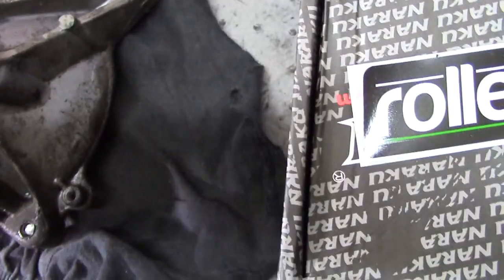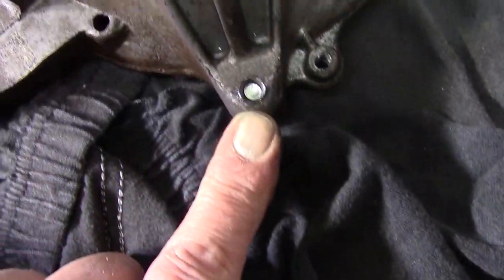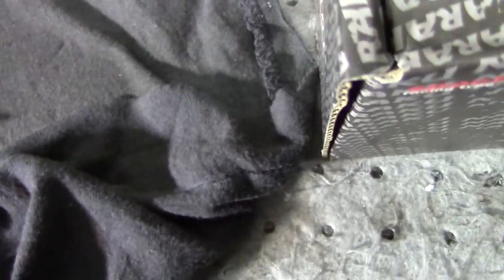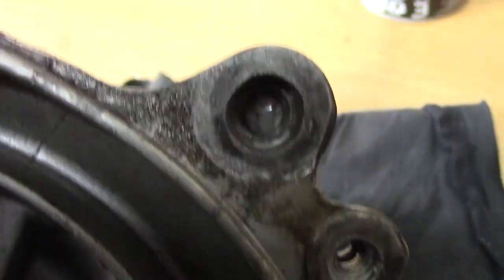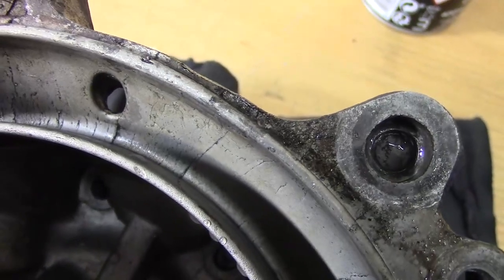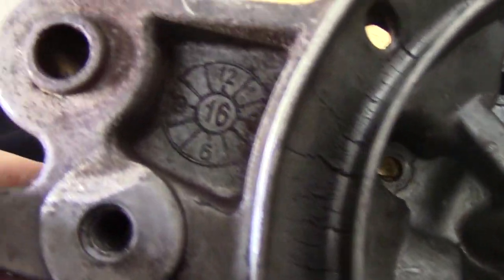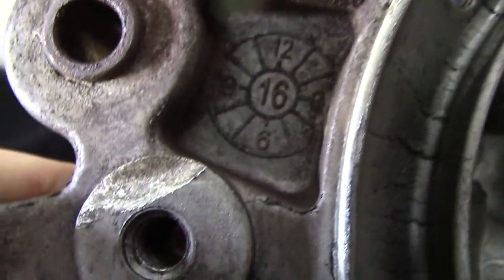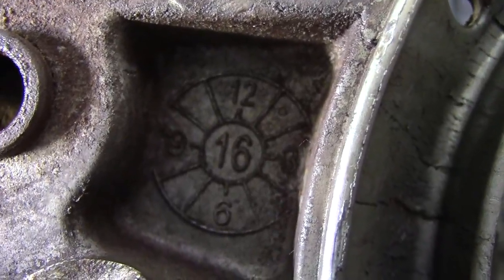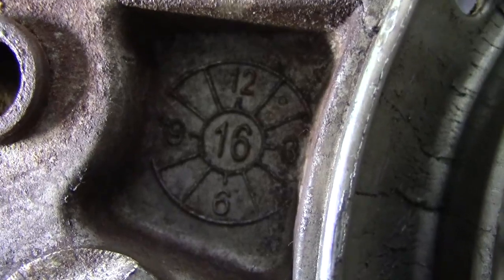Und dann ist mir aufgefallen – seht ihr das hier? Da ist mal jemandem die Schraube abgerissen. Das ist mir gar nicht aufgefallen. Das obere Loch – eins, zwei – da ist mal jemandem die Schraube abgerissen. Ist mir vorhin erst aufgefallen. Und hier steht, dieser Block ist von... da muss ich selbst erstmal gucken. Zwölfter, 16 ist diese Hälfte hier. Schaut mal an.